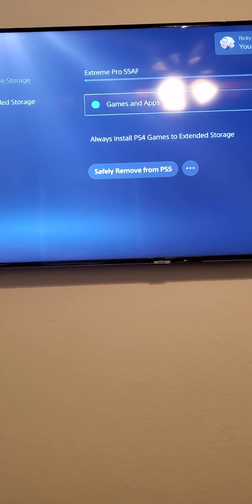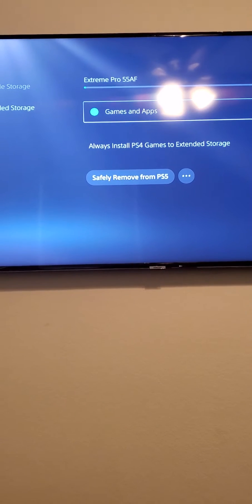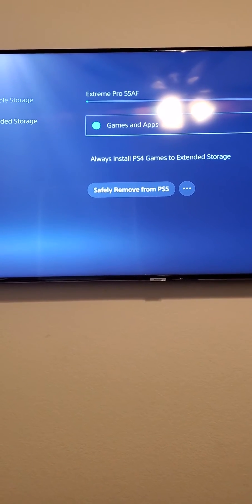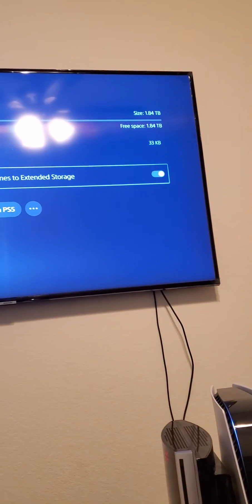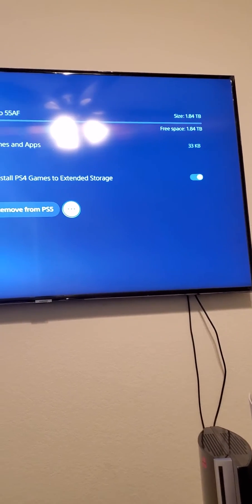So anyway, that's how you basically set up the SSD. I'm going to basically always install PS4 games to the drive — make sure that setting is checked, because yeah, you need it.